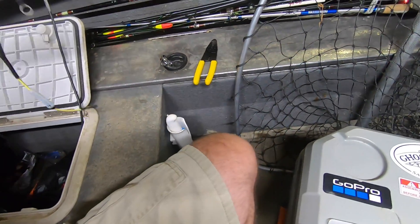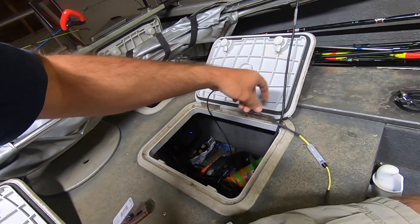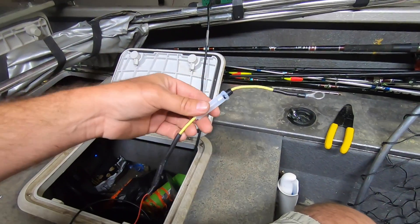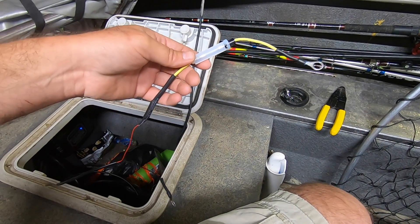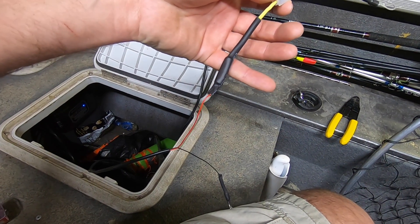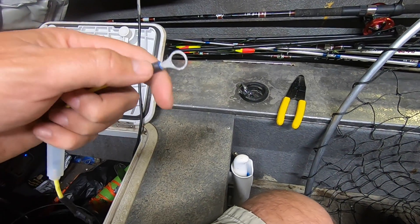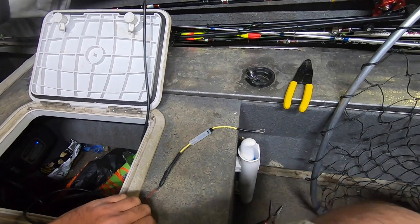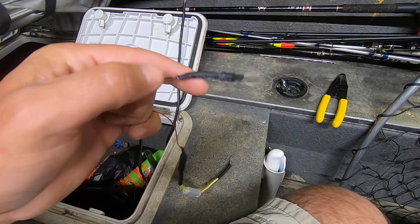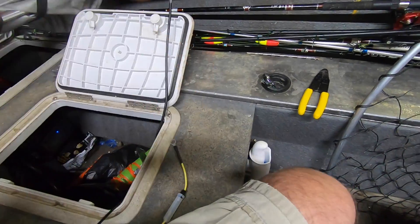We got our heading sensor wire running back successfully to the battery. The instructions recommended a one-amp inline fuse on the hot side, so we put in a butt splice with heat shrink, then a terminal end with heat shrink, and a terminal end with heat shrink on the negative side as well.